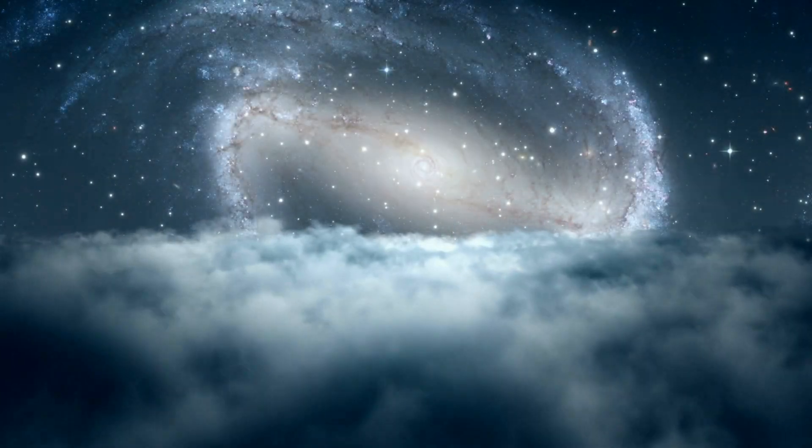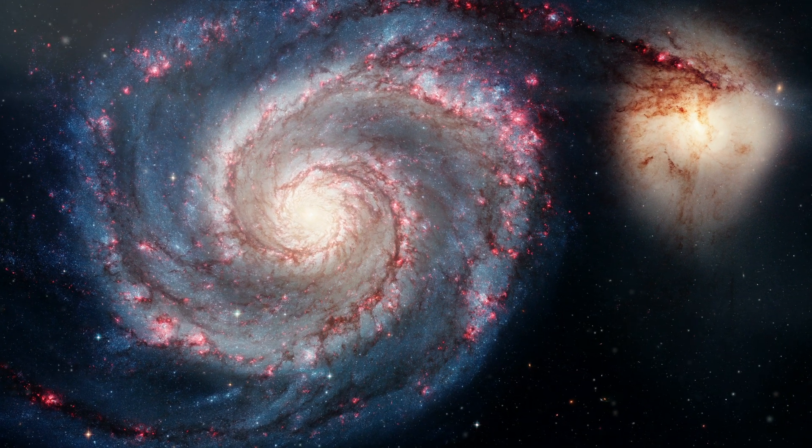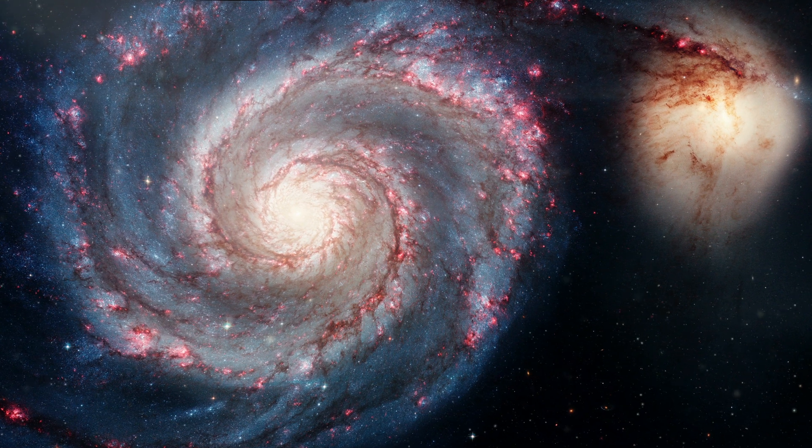Hello, I'm Chris. Welcome back, or welcome to — tonight I'm out in my little DIY observatory imaging the Whirlpool galaxy. The Whirlpool galaxy is actually two galaxies that are kind of merged, so there's two cores, and it's a grand design spiral galaxy, so the structure of the arms is just really nice and obvious.